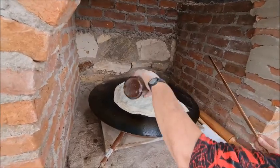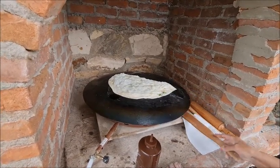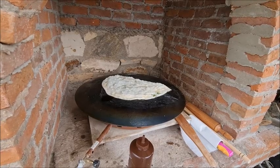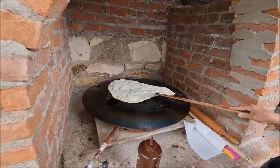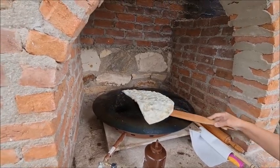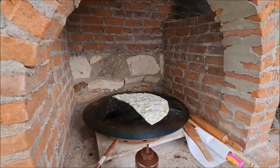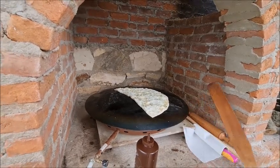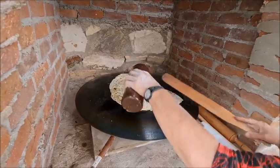Now there's some oil being put on there. Everything always takes longer to cook when you're standing over it and watching — the moment you turn your back, everything starts getting burnt. Well, for me it does anyway. Now it's been turned over, some more oil put on the other side.